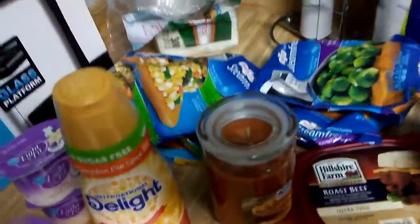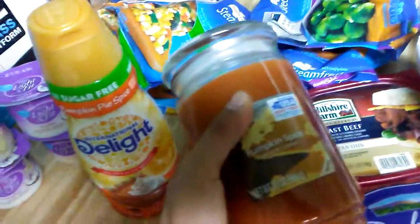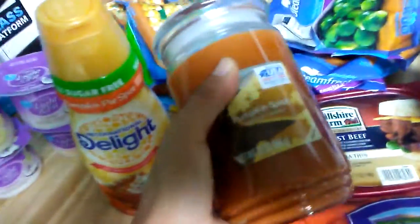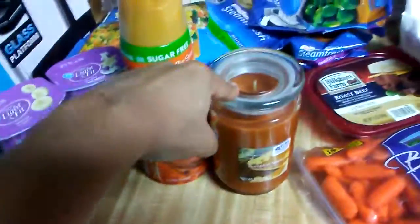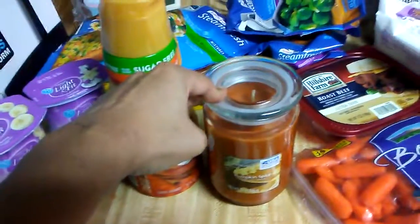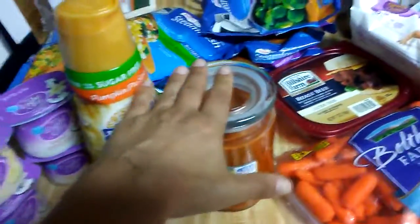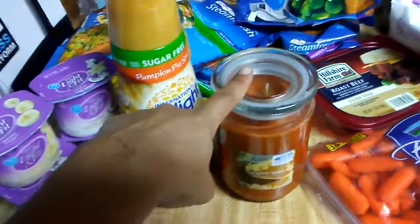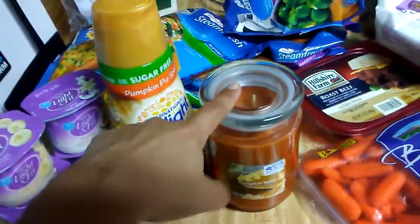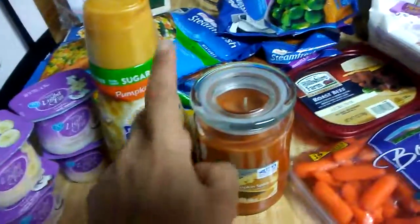I got a pumpkin spice candle. It smelled really good and it was only five bucks. I'm not one of those people that spends like $20 for a candle. I have one burning right now — it was a three-layer candle, so I'll probably light this one later on today or tonight.